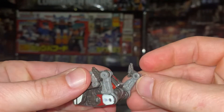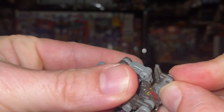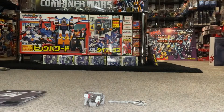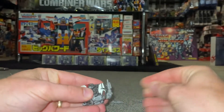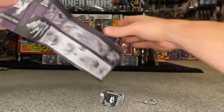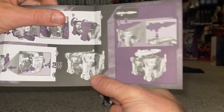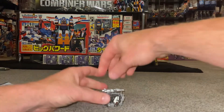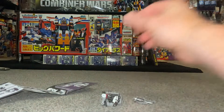There we go - that's pretty much his alternate mode. I don't know what to call it since it obviously was a cassette but isn't now. What you can then do is attach the rocket launchers on the sides. Looking at the instructions, it shows laying them together. You can also attach the missile pod to the top and just store it like that. Now let me see if I can get him into Soundwave's chest with these little guns on the side.